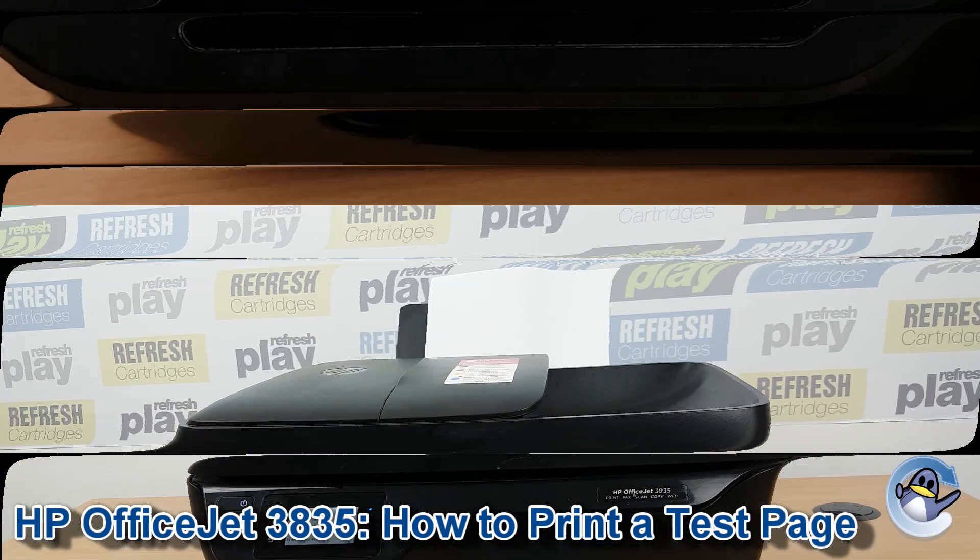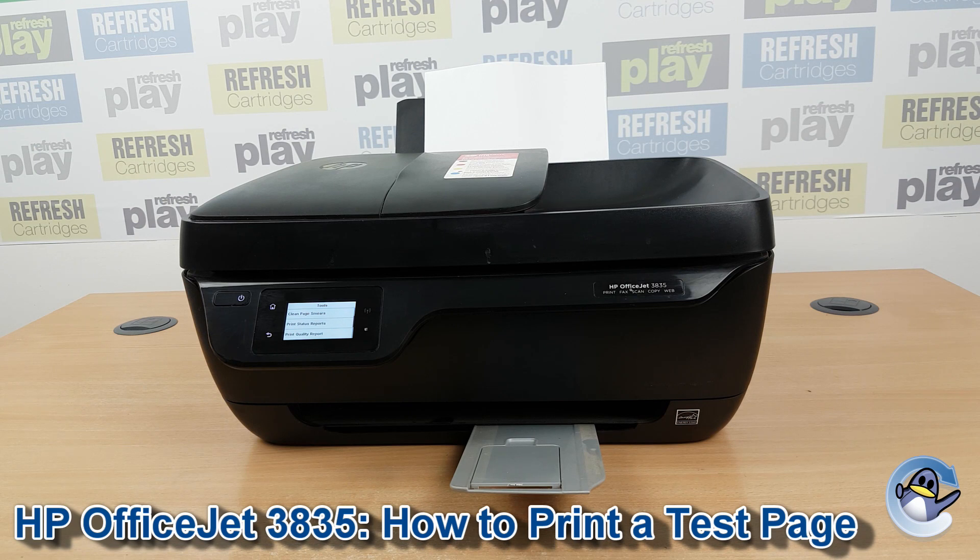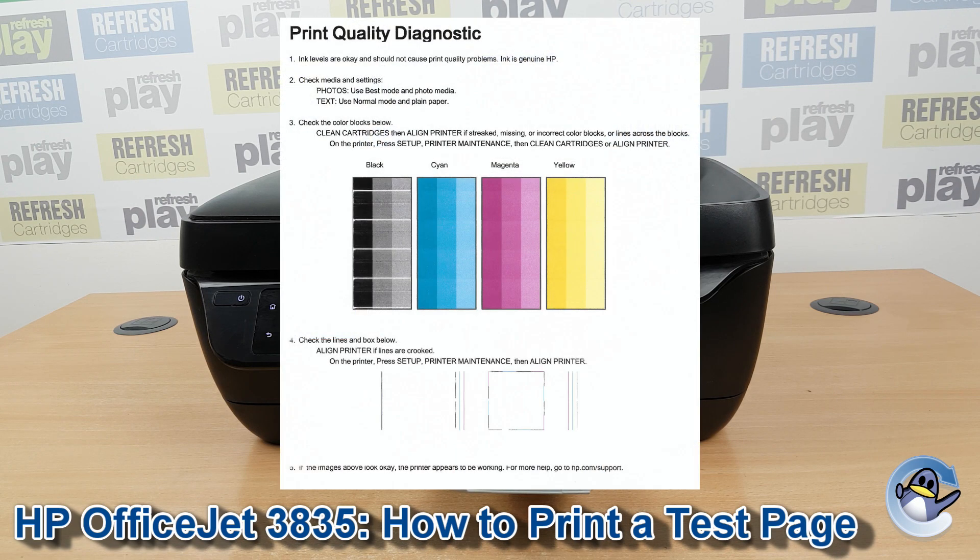If we give it a minute you'll eventually end up with the test page that looks like the one on screen. You can clearly see the quality of black, cyan, magenta and yellow prints your printer can produce.